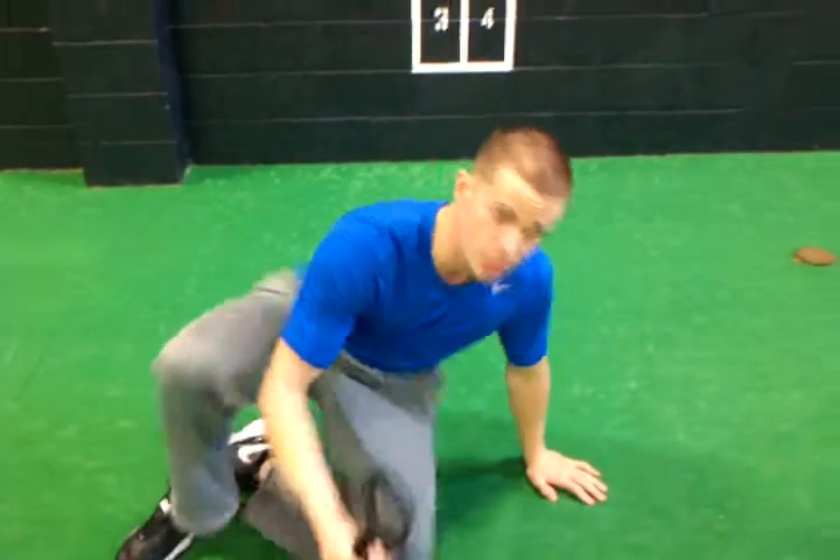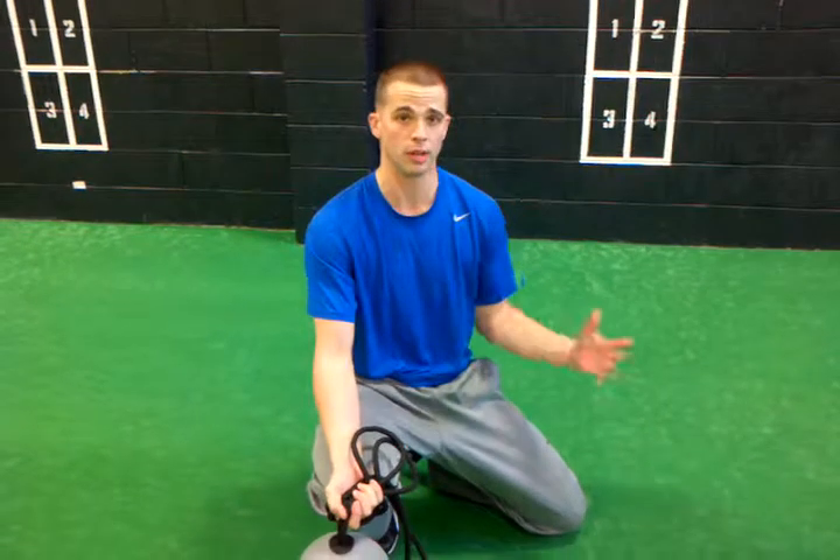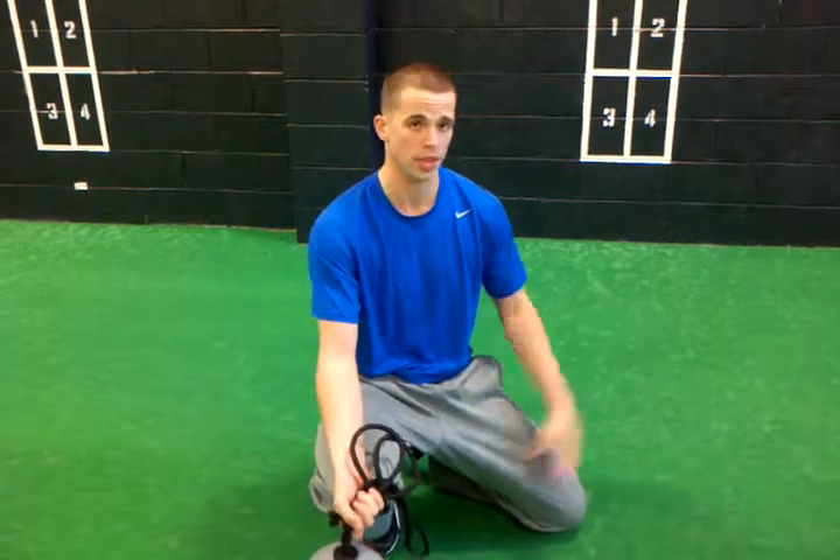This exercise you can really feel the core — how your core is engaged and how it stabilizes and tenses as we fire on each rep, developing power for both pitching and hitting.